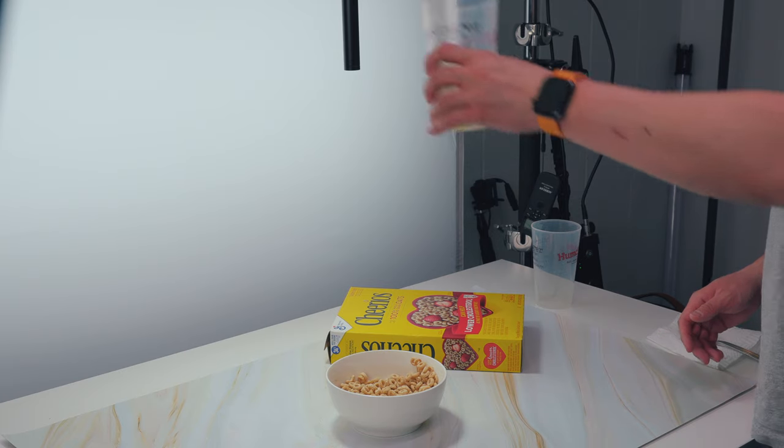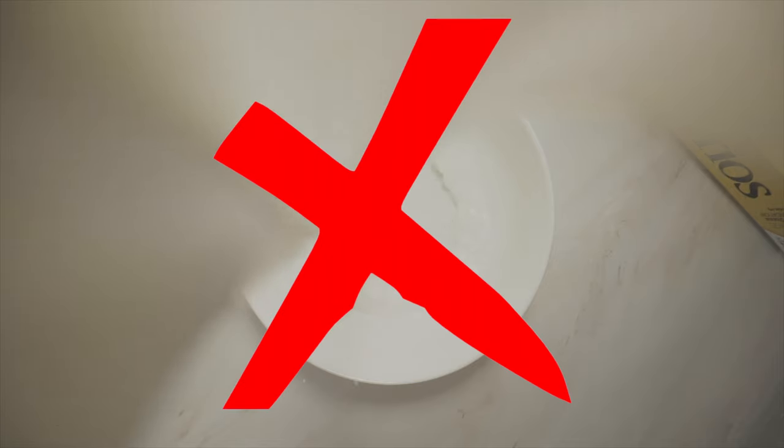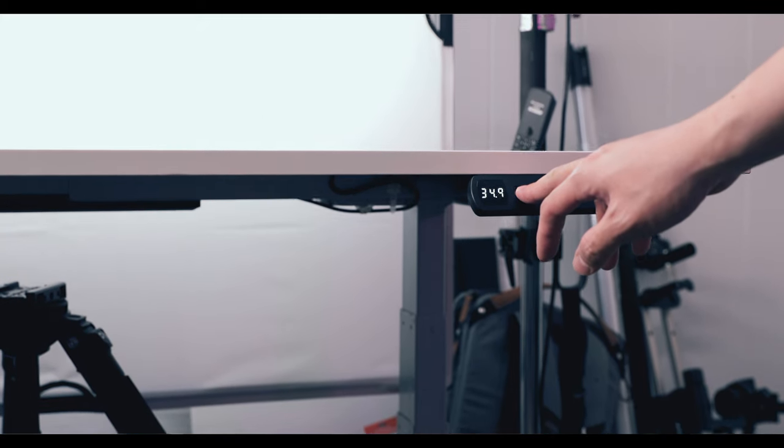We all know you can't have a cereal commercial without a milk scene, and I wanted to split this into two parts. The first part is the overhead shot, just like the Cheerio pour — this was actually harder than I thought, mainly because I didn't know which side of the lens I should pour the milk from. I did it from the left, from the right, from the front, and finally found the best results from behind the lens. I also wanted to have the camera come down from the top as the milk is being poured. Since I really can't move the camera, I just moved the table, since it's a sit-stand table. I can't tell you guys how many times this table came in clutch — the fact that you can move the table up and down instead of the camera makes it super versatile.